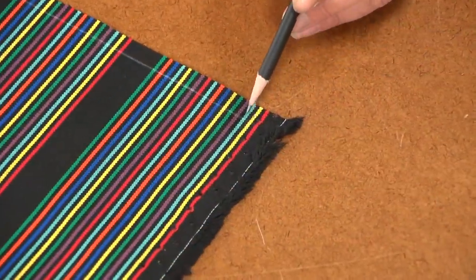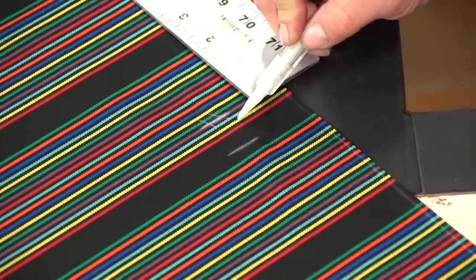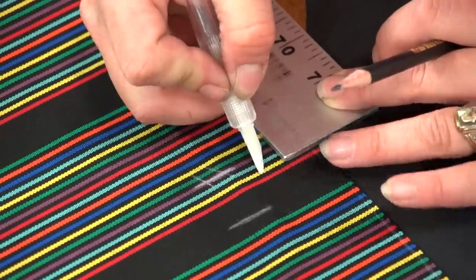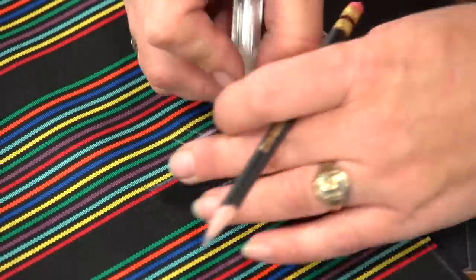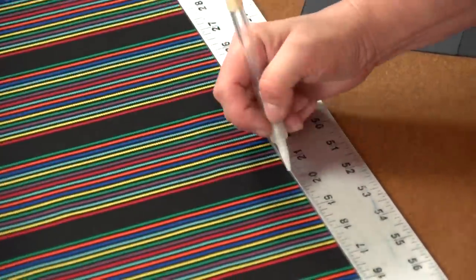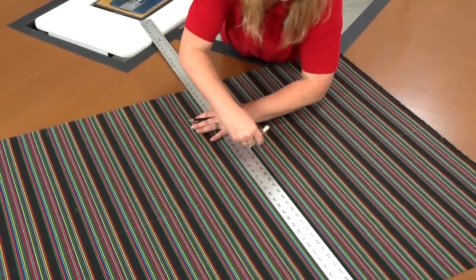Here is where the first plate started, and that is also the location where we want the second plate to start — along the same line. So the repeat is the same between top plate and bottom plate. If done correctly, the end point of the second plate should fall on the same stripe as the end point on the first plate.